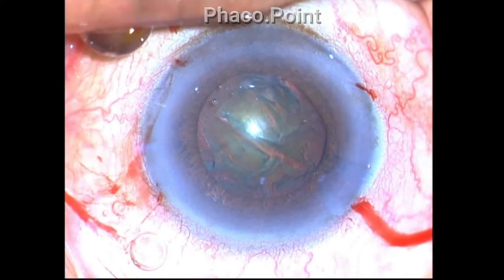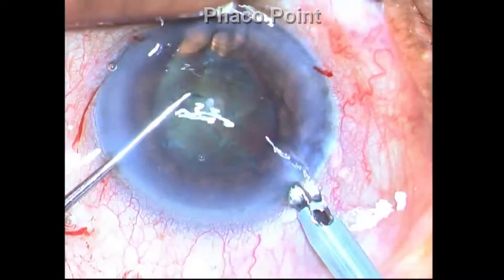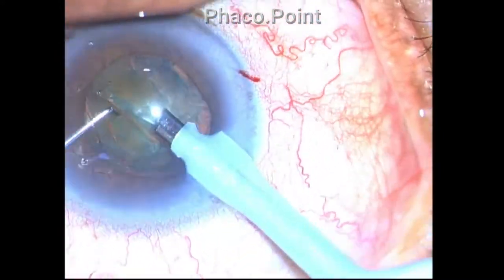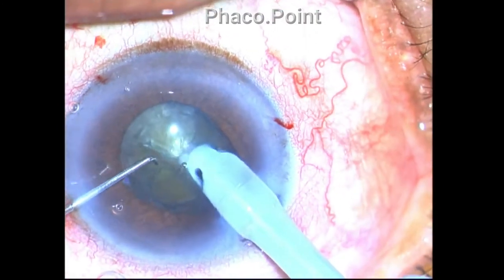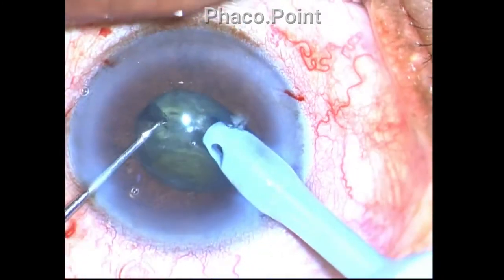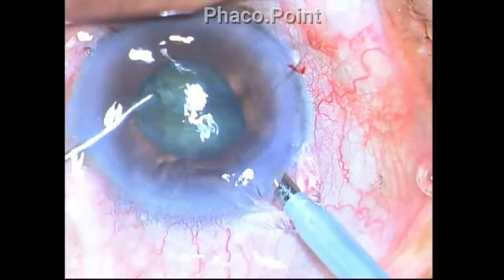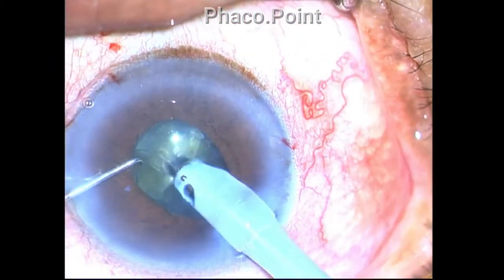Starting with nucleus disassembly — the incisions as well as the capsulorhexis were uneventful. I'm trying to break the nucleus down using the direct phaco chop technique, and even as I proceeded with the first chop I found that the pupil had dramatically shrunk in size from 5mm to about 3.5 millimeters.